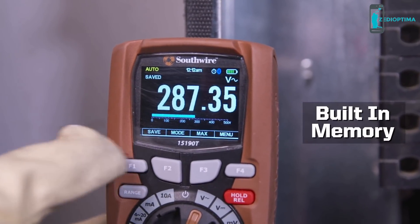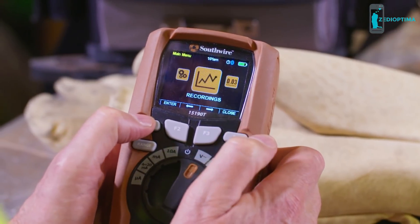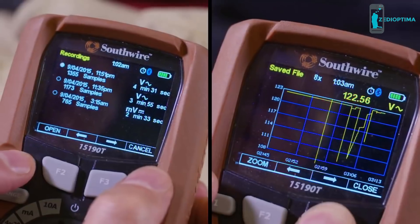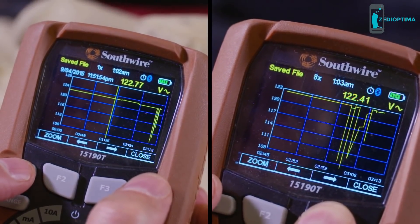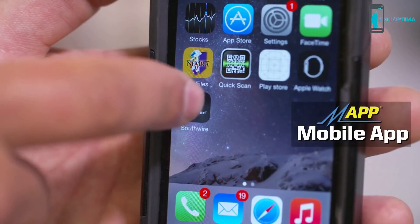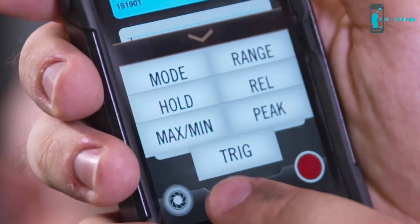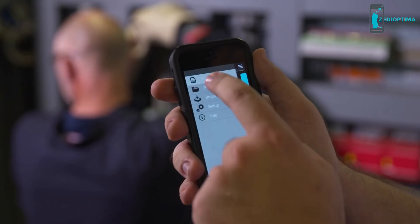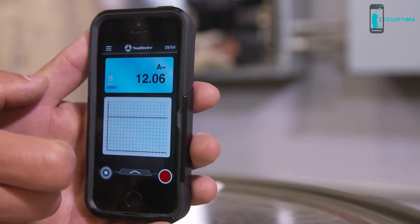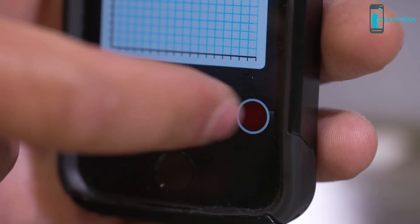Built-in memory allows measurements to be saved. By going into the recording menu, you can set up, start, and save a recording. Saved recordings can be analyzed using the on-screen cursor and graphical zoom. Southwire's new MAP mobile app lets you monitor your meter from a safe distance. A pop-up menu lets you modify meter functions. Use the app to download and view recordings, and initiate a recording right from your mobile.